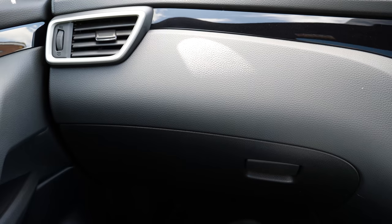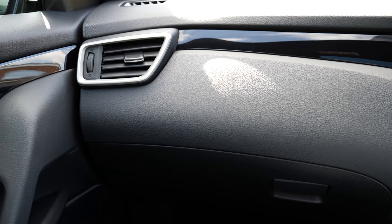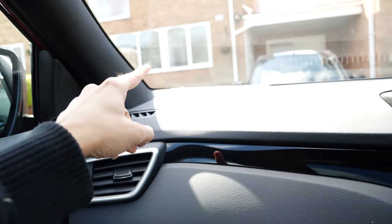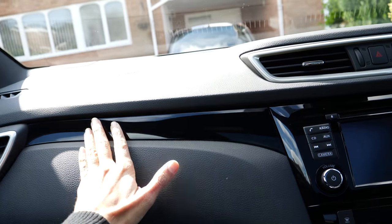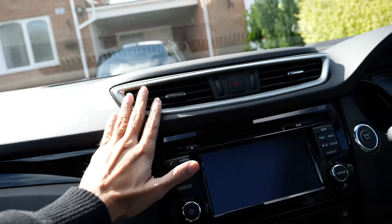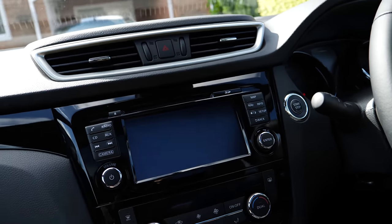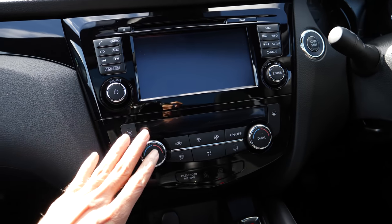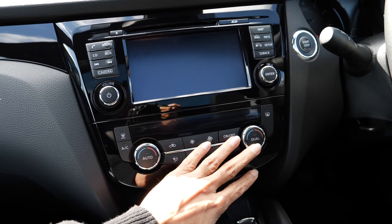The dash looks very very nice. There are all the standard air conditioning vents, the speakers, and a very nice touch. This is the main entertainment system and control system, along with the controls for your climate control.